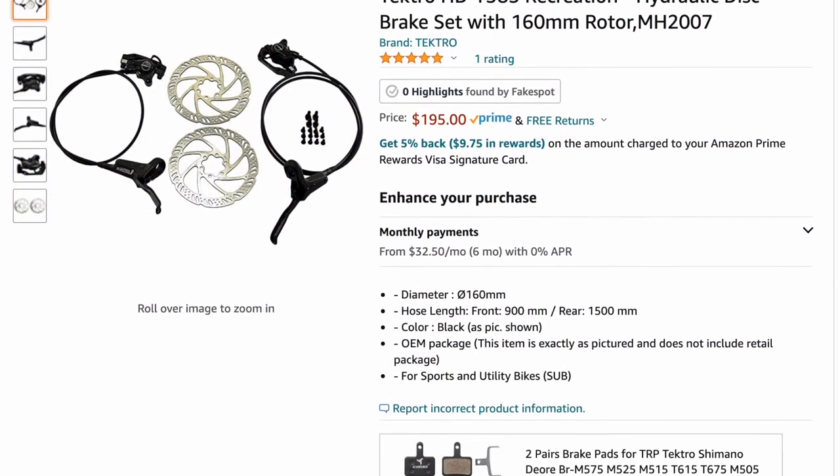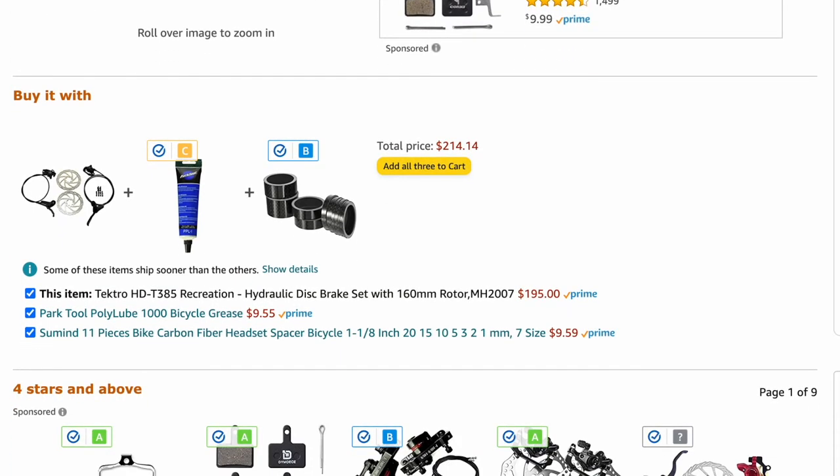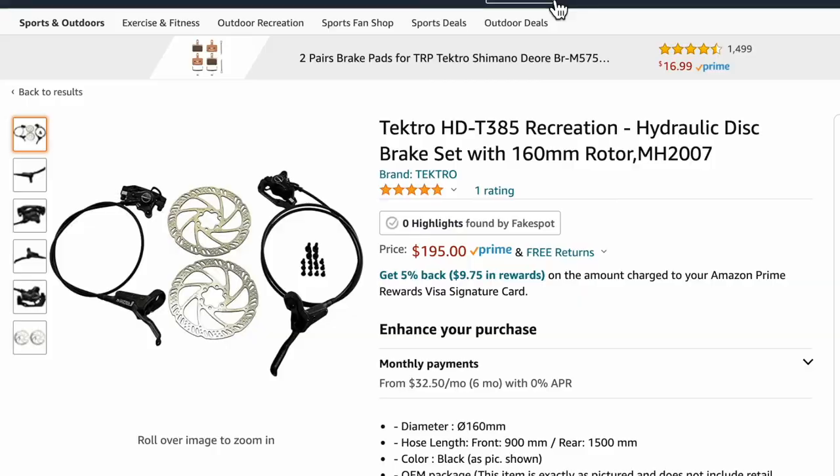This is the cheapest hydraulic disc setup I've seen. It's definitely a minimally viable product, and they work pretty well. Honestly, I've bombed some big hills — check out my other videos.